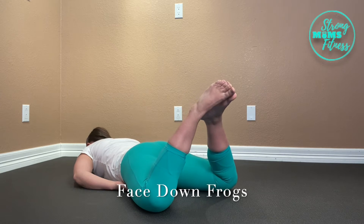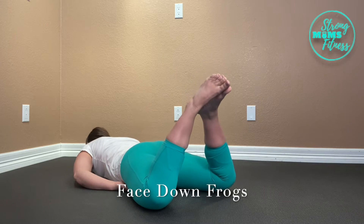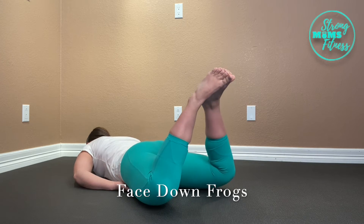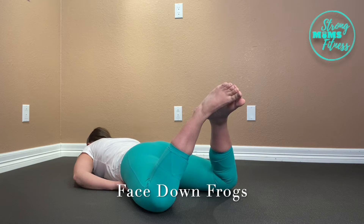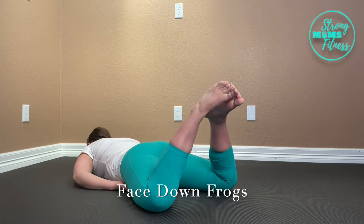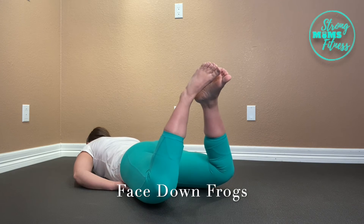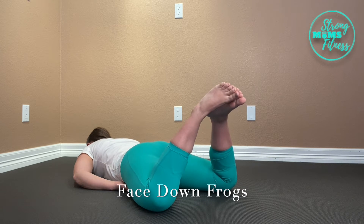A face down frog takes butt squeezes to the next level and is super easy to do and kind of fun. Lay face down and support your head with a towel roll just right under your forehead, so it's easy to breathe and to help you keep your neck in line.